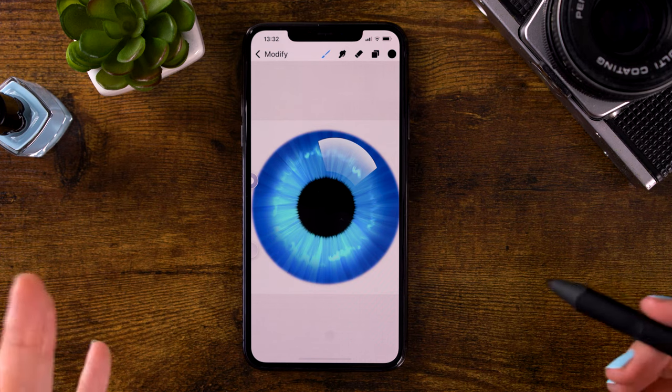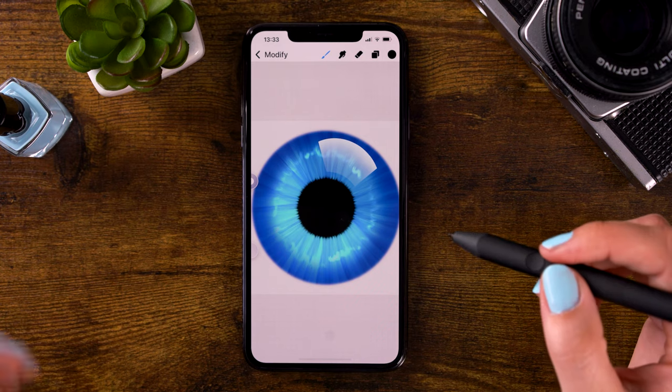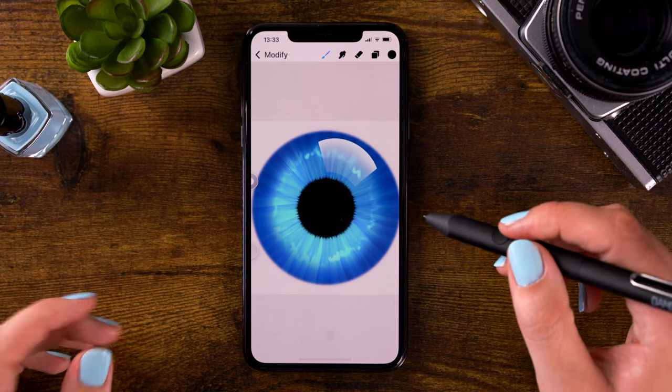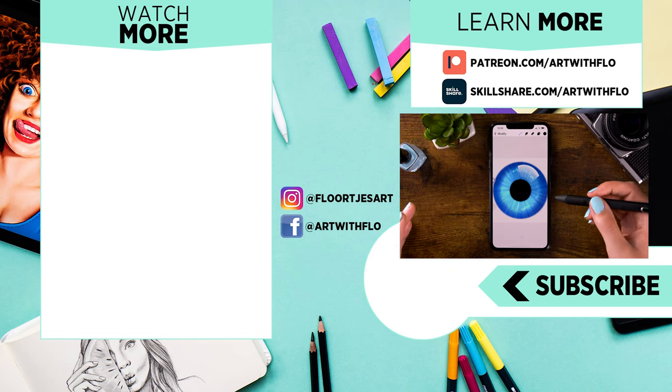Our iris is finished! I hope you enjoyed following this YouCanDrawThis Procreate Pocket edition. If you want to see more videos like this, be sure to let your voice be heard and let me know in the comments. And for all of you who have been following my videos on your iPhones, I have so much respect for you. Thanks for following this tutorial — I will see you next time!